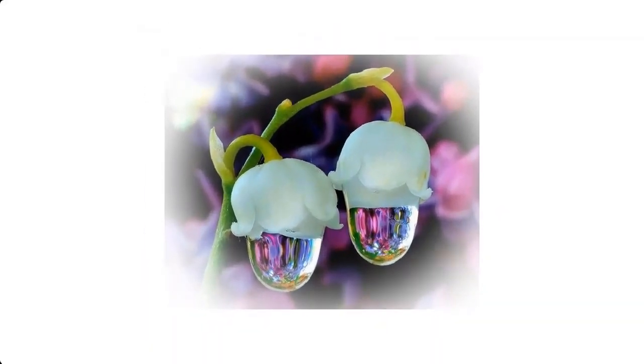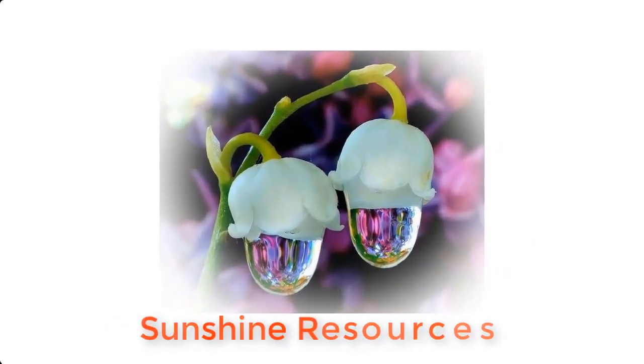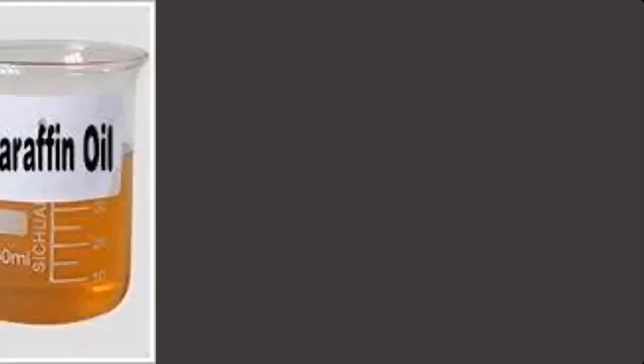Hello and welcome. My name is Sunshine, the project manager at Sunshine Resources. In this video, I will show you how to produce a very popular petroleum jelly called Vaseline. Vaseline can be produced from the following materials: wax, paraffin oil,